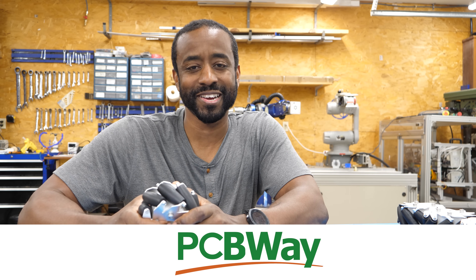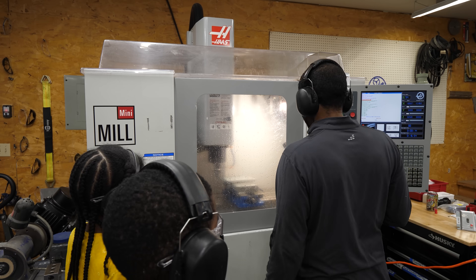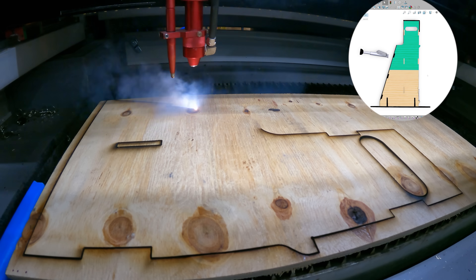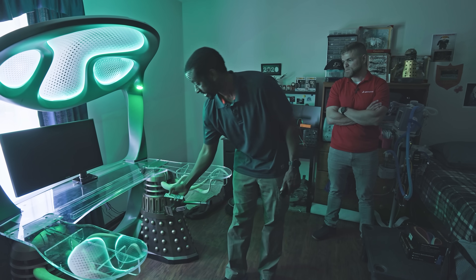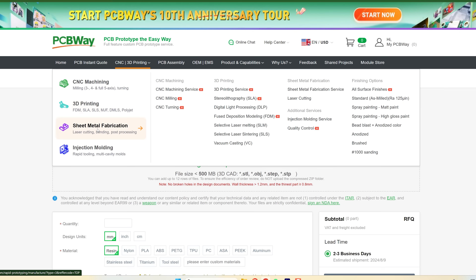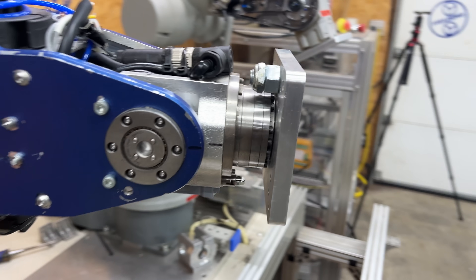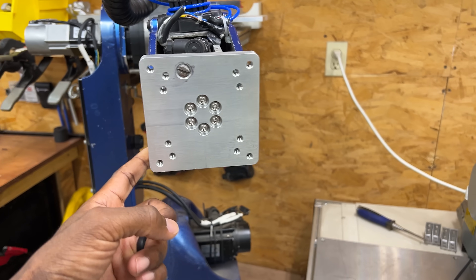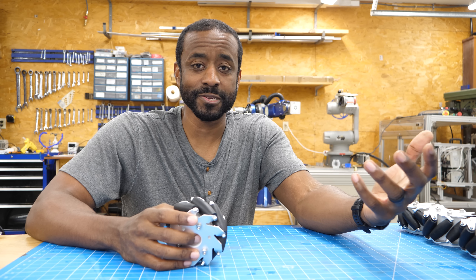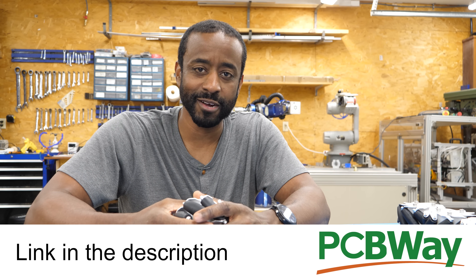That's why I need PCBWay to help me — they're going to manufacture some of the parts. Last year I worked on a huge project called Doctor Who, and PCBWay printed giant resin prints that I couldn't get anybody else to make. They came through for me in a huge way. They also make PCBs, do sheet metal work, and CNC machining. I had to replace the faceplate on Jarvis in an incident we won't be discussing, but all I did was send them the 3D model, they machined it, sent me the part, and I was back in business. If you're looking to get custom parts made, check out PCBWay — link in the description.